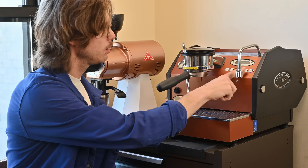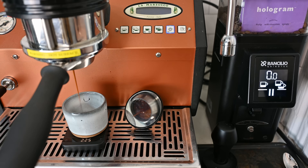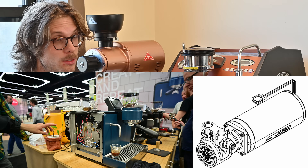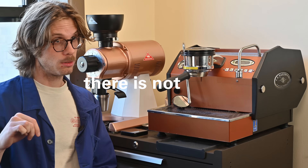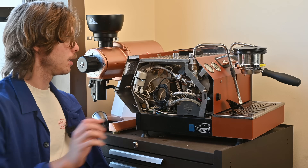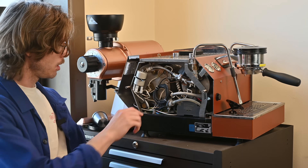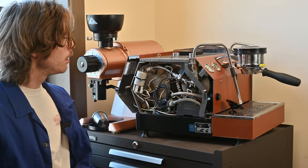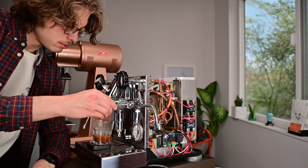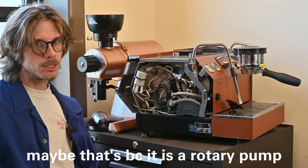Something else you might notice is if I run this, it doesn't really sound like a normal GS3. That's because this machine actually has the pump out of a Sneso ES1, slash the new Slayer 1 group. I think there might be a Nuevo Simonela pump machine out there with the same pump. It's pretty great — really tiny and relatively quiet. I just think it's much more of a pleasant sound compared to the gear pump I featured in my first video. That thing really kind of sounds like a dental tool, whereas this one has a nice lower hum, more similar to a rotary pump but not too rattly.